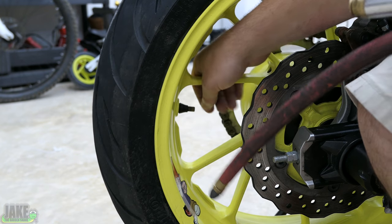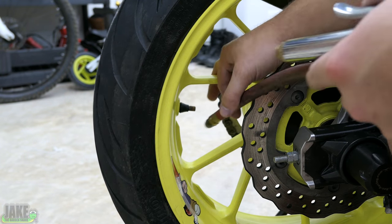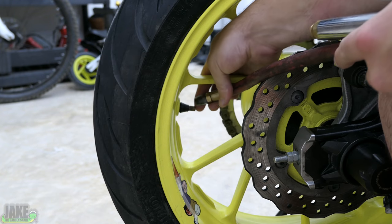Since I already have the air compressor charged up and I'm down here anyway, let's go ahead and check the tires. I don't understand — I left them at good pressure before the winter, why would they be at bad pressure now?